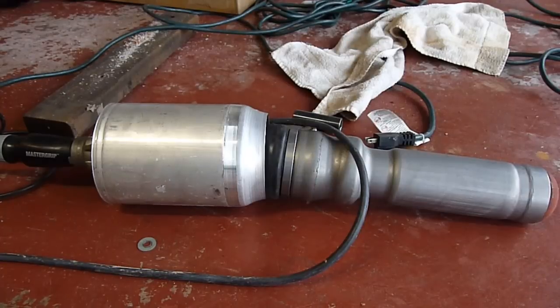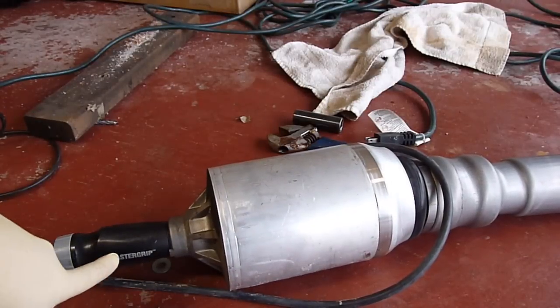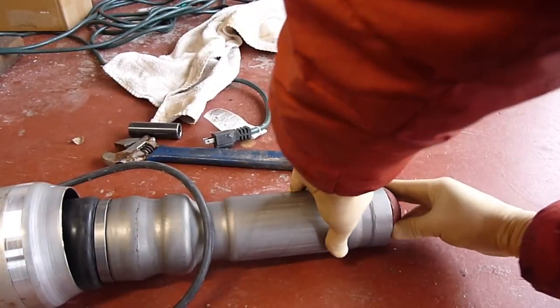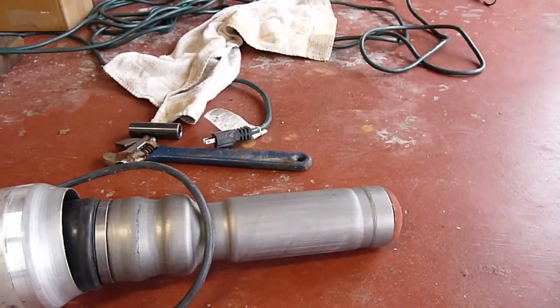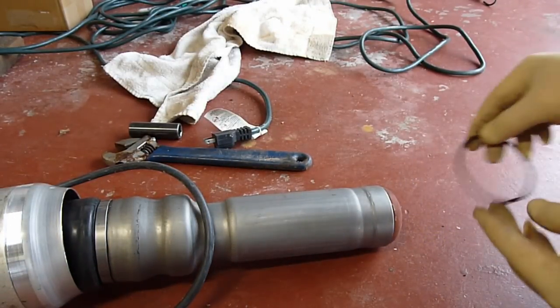So now I see how it works. It must be tight over here and it must be tight over here. Which means the O-ring — this O-ring here — is leaking from here.